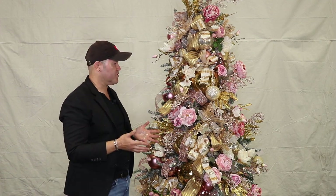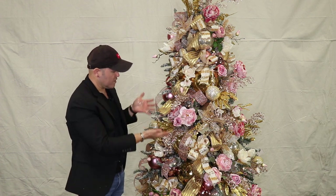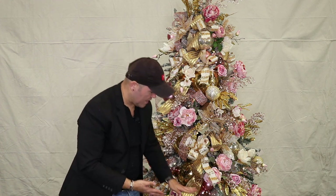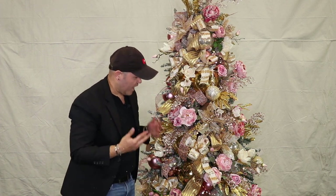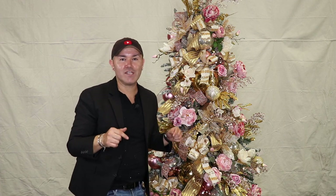Let's recap: the very first thing was to fluff the tree, then add the big ornaments to cover gaps, then the ribbons — the striped gold and the rose gold. After that, clusters of flowers with picks, then clusters of ornaments, then the big star specialty ornaments. Then single stem flowers and picks all the way to the top, and finally the bows for extra character. It looks absolutely gorgeous. I cannot wait to read your comments — let me know what your favorite part was, and if you learned some new tricks or tips, leave them in the comments.